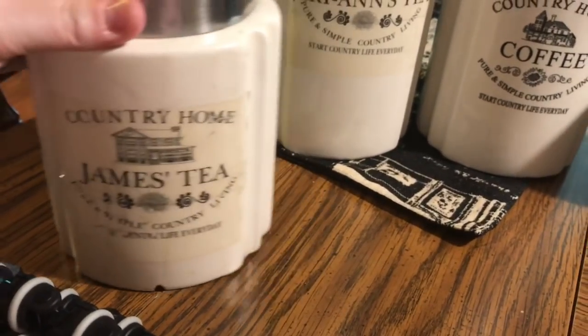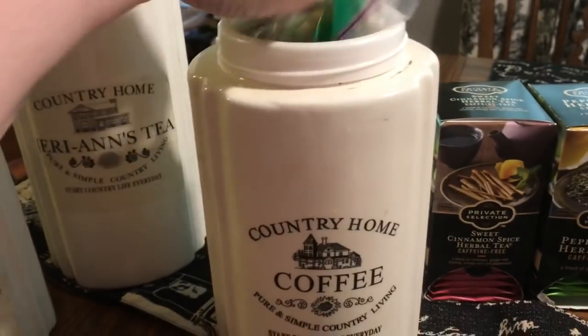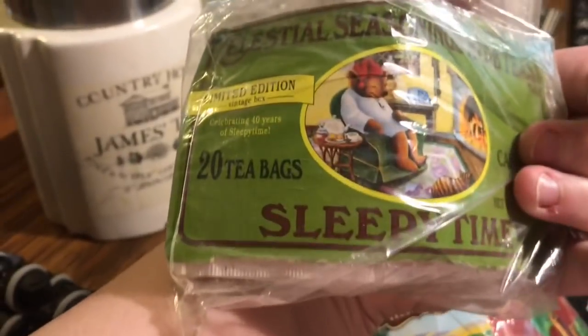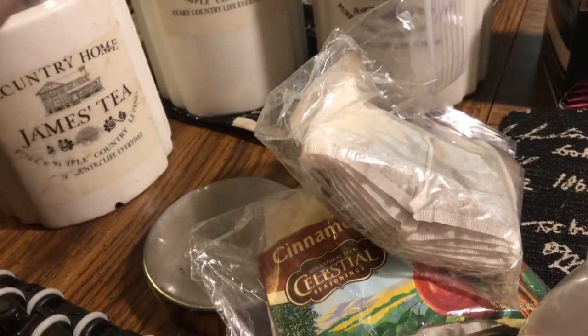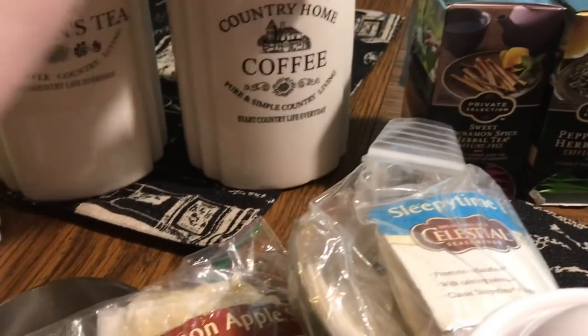This is mom's tea jar — mom likes to mix mint medley with Lipton orange pekoe regular Lipton. This must be Jim's new tea jar. When we get Celestial Seasonings, we put it in a Ziploc bag. Jim has some cinnamon apple spice he really enjoys. If I don't put Celestial Seasonings in an airtight canister, I put it in a Ziploc bag and then it goes in his tea jar. He also has some original Sleepy Time and some Sleepy Time Extra.